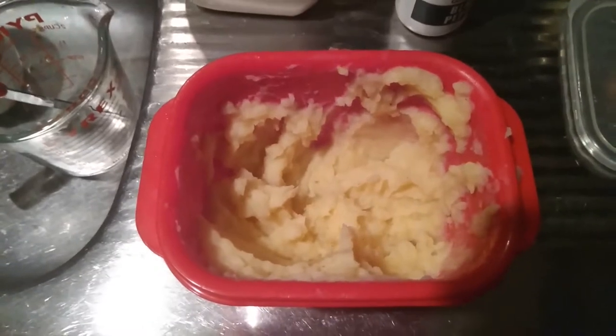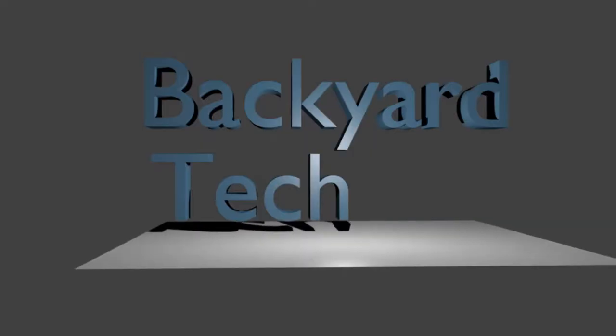Backyard Tech Channel Mashed Potatoes. Catch you later, guys. Cheers, thank you.